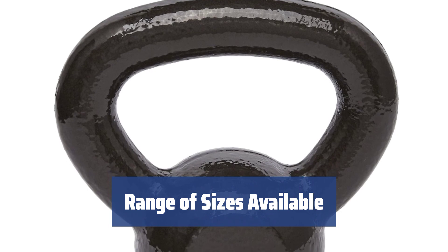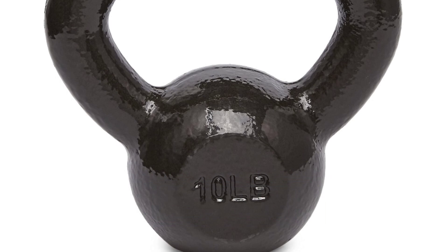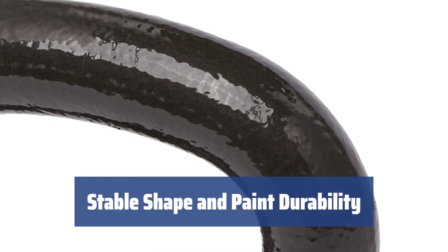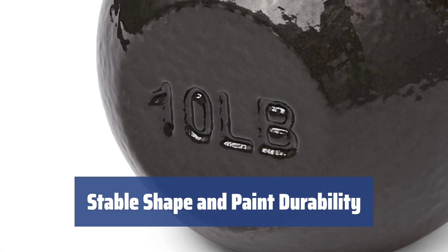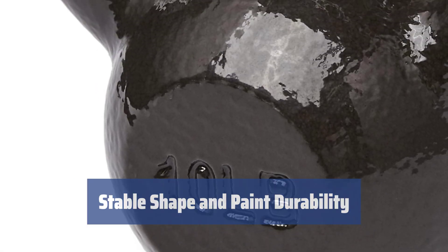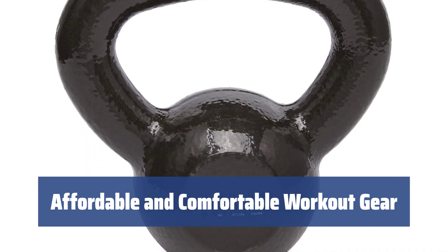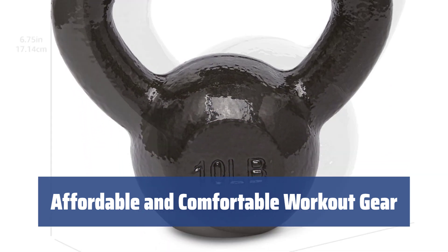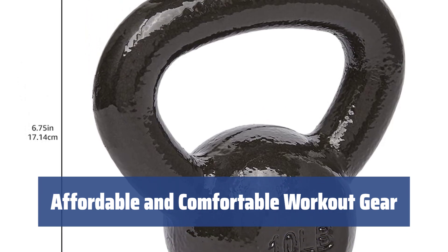With sizes ranging from 10 pounds to 70 pounds, you can easily find the perfect kettlebell for your workout routine. The flat bottom, front, and back sides of the bell ensure stability and reduce the risk of paint chipping off if dropped on a hard surface. This Amazon Basics kettlebell proves that a good kettlebell doesn't need to be overpriced. It's well balanced and comfortable to use for both regular and advanced exercises.